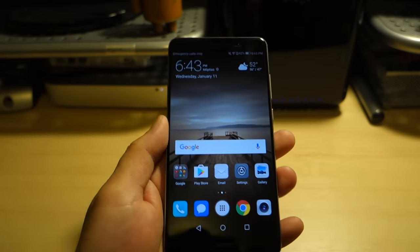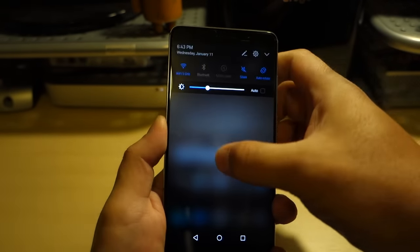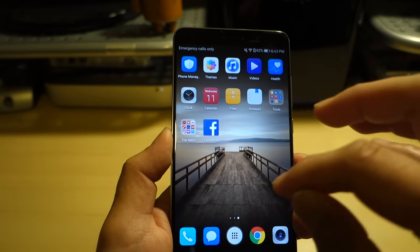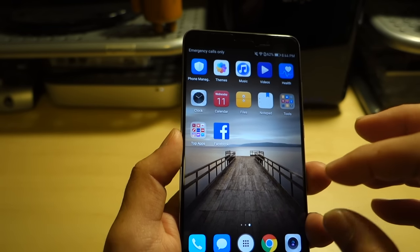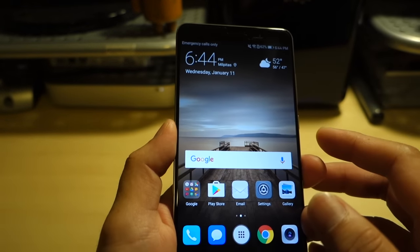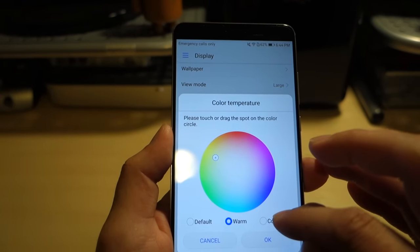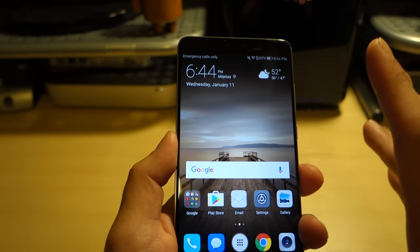That being said, this 1080p panel does look very good. Two things I look at in a display: brightness — cranking it up, it definitely gets very bright and very vibrant. The other is color accuracy and vibrancy. Reds and blues tend to reveal display quality — blues can look washed out and too warm on a poor LCD, but here they seem to pop out pretty well. In Settings > Display > Color Temperature you can adjust the warmth or coolness; I'll leave it on default.